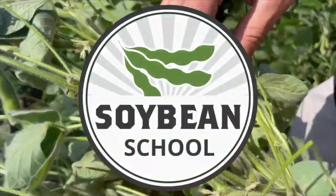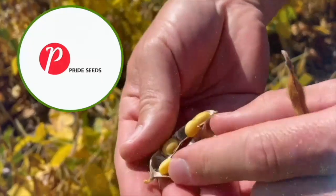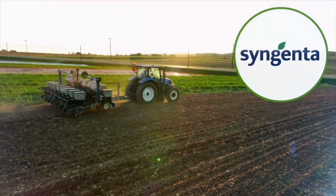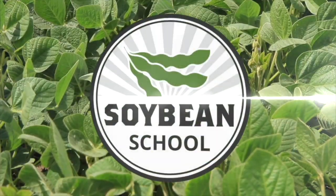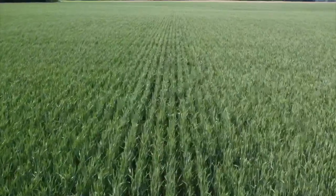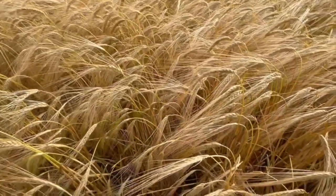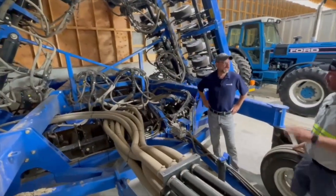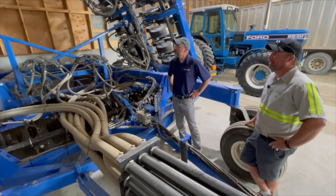Soybean School on RealAgriculture.com is brought to you by Pride Seeds, BSF Canada, and Syngenta Canada. I'm Bernard Tobin. Welcome to the Soybean School. 2024 is one of those years when growers are thinking double crop soybeans. Winter cereals are ahead of schedule, and there's an opportunity to plant a soybean crop in early July after winter wheat or barley. Ontario grower Ian Matheson and his family have been growing double crop soybeans for almost 20 years. Ontario soybean specialist Horace Bonner asked Matheson about what he's learned and the secrets to double crop success.